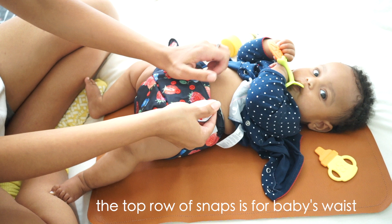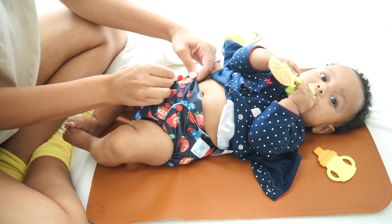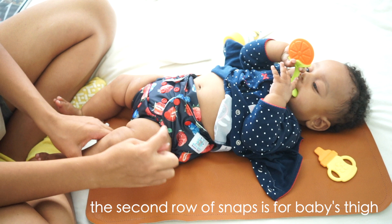Fold one side of the flap up and over, then snap the top buttons together first on both sides. This takes a little trial and error to find what size fits your baby best. For reference, my baby is 15 pounds and leaving one snap showing on the top row fits her well, and has since she was about 12 pounds.